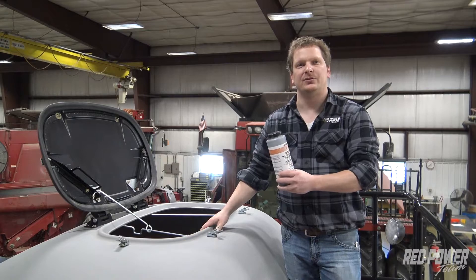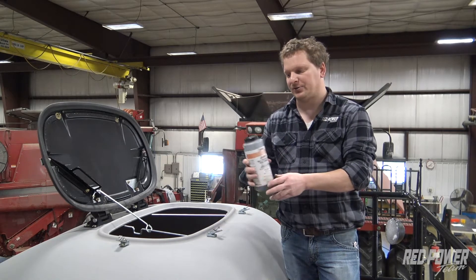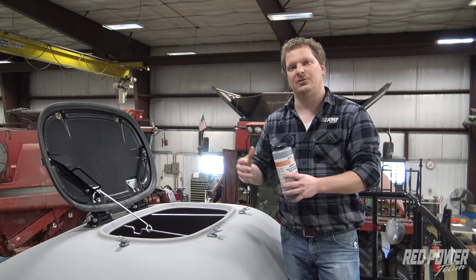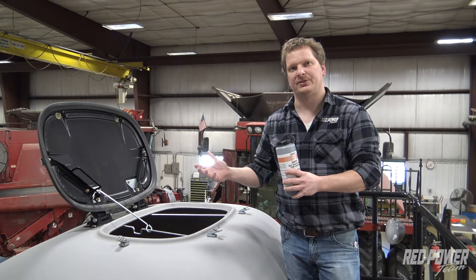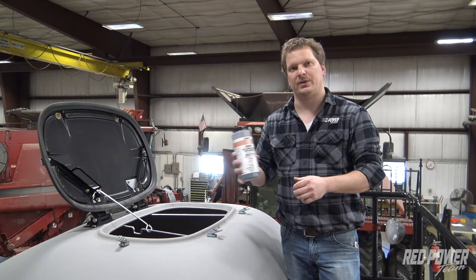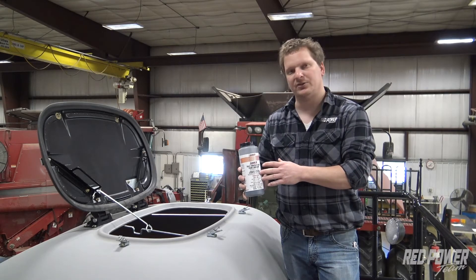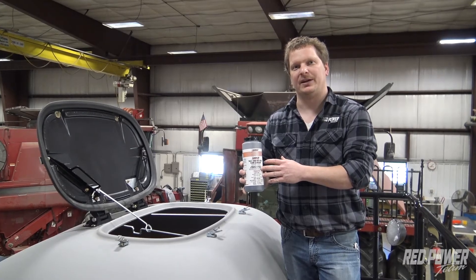When you go down to a 2140 planter, a pivot, then you're going to use two thirds of one of these bottles — so two thirds of a pound. When you step up to a 24-row with the 60 bushel hoppers, then we're using one and a third pound in each one of those hoppers. So the key thing to remember is we're using 50/50 graphite talc mix on a 2000 series planter.